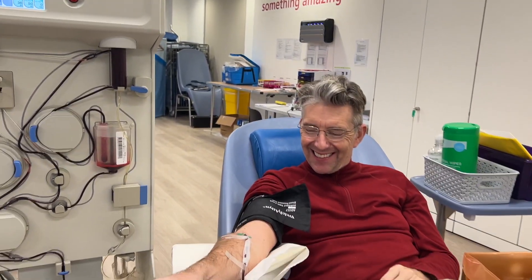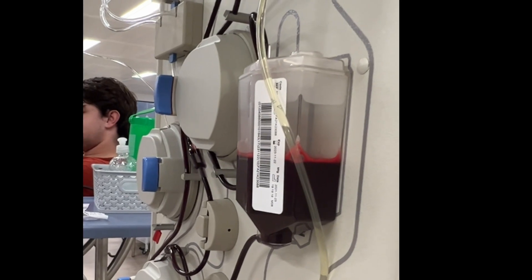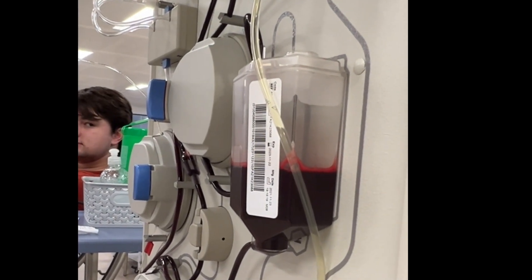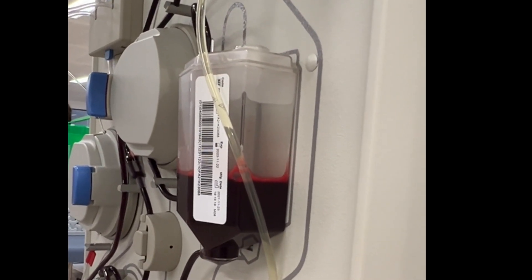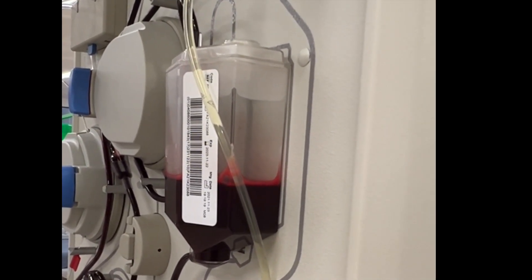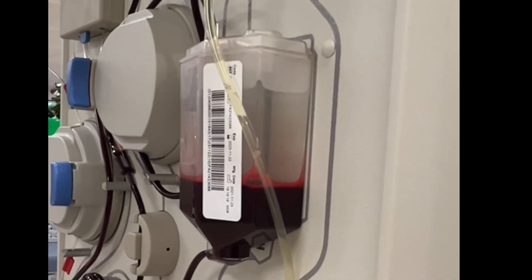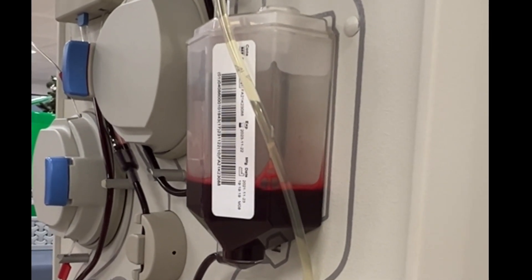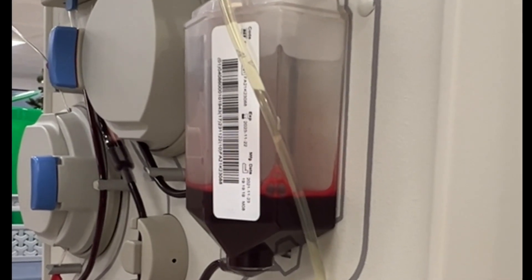It drops the red blood cells back in — that little container in the middle — and then every five to ten minutes you can see what it's doing. That gets injected back into you. So they take it out, spin it, keep the plasma which drains into the bag, and then that red blood cell-rich blood gets injected back into you. Takes about 40 to 50 minutes.